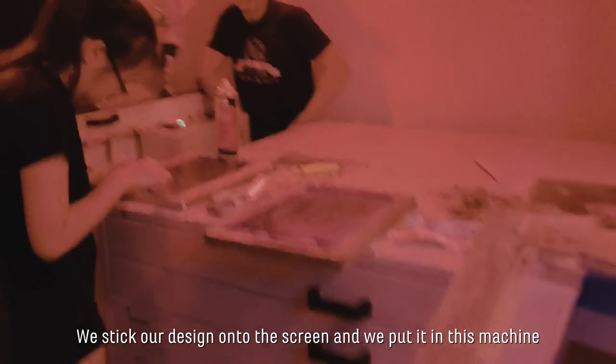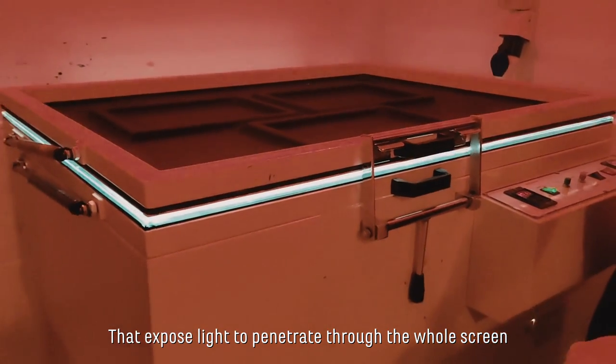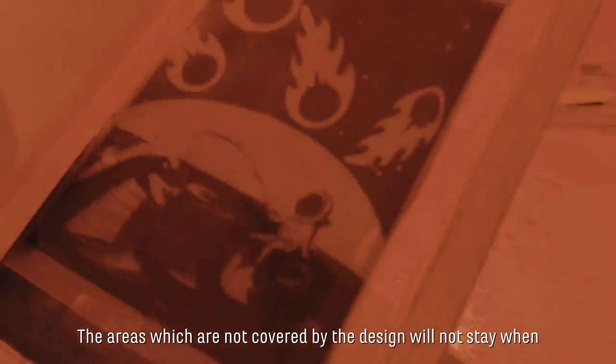Next is really cool — we stick our design onto the screen and put it in this machine that exposes light to penetrate through the whole screen. The areas which are not covered by the design will not stay when we wash it off later.